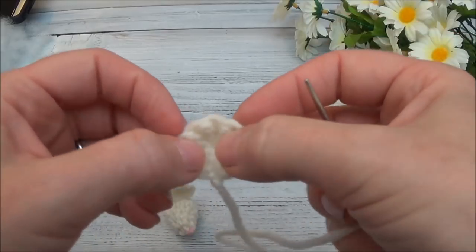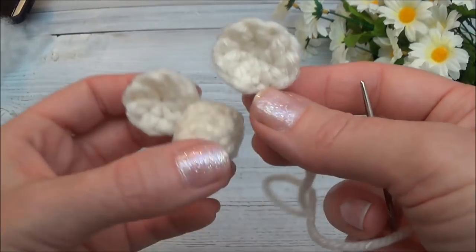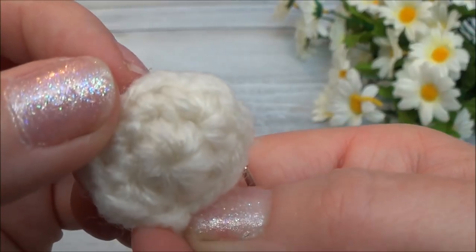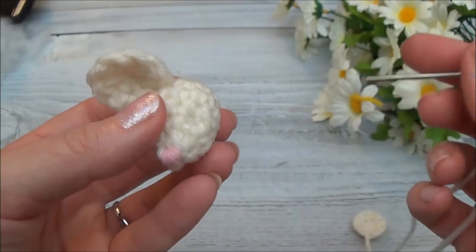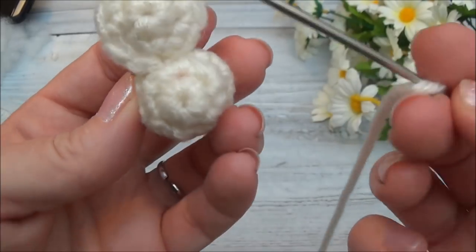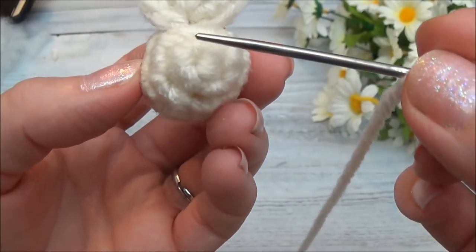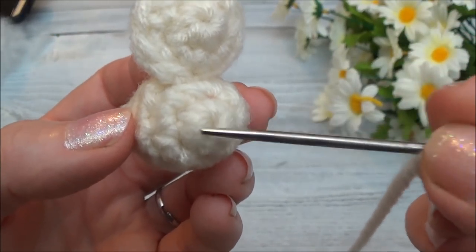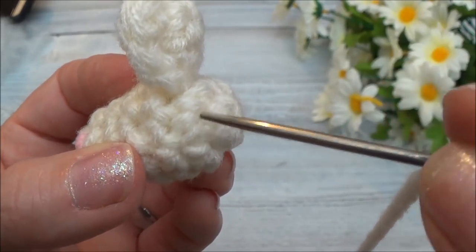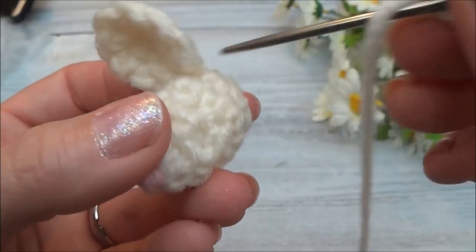Go ahead and thread your ear yarn tail. Remember, the wrong side is going to be sewn towards the nose and the right side is going to be the back of the ear. It only takes a stitch or two to hold the ear in place. We're going to count the rows in the back of the head and sew the ear in between the second and third row — so here's row one, two, and three.